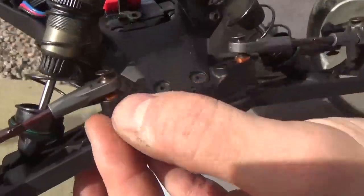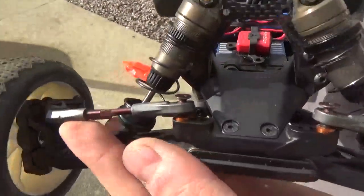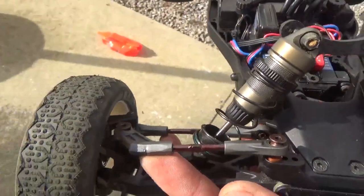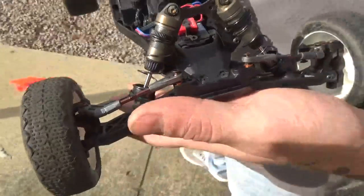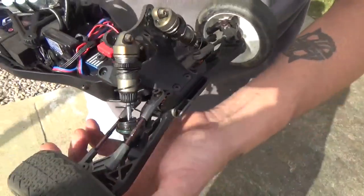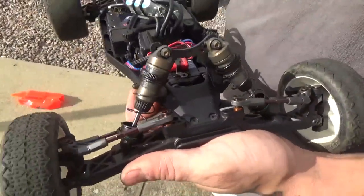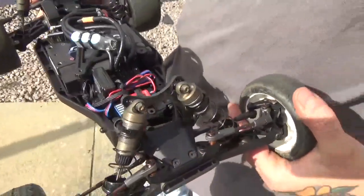The only issue JT has been having, which he's been discussing with Billy Easton, is that the front has been strengthened, so it's finding the weakest point. If you scrub a pipe really hard, it'll stretch the turnbuckle — that's the only issue so far.